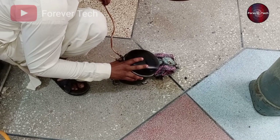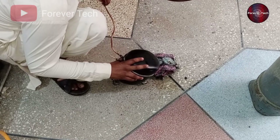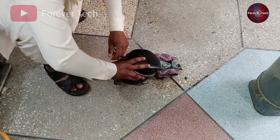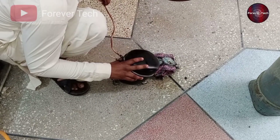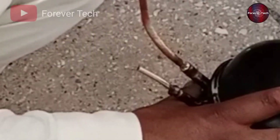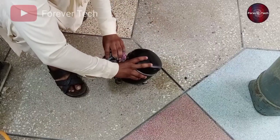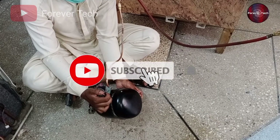Let me put the nitrogen pressure inside the compressor and see what happens. Now I have opened the nitrogen cylinder, and this pressure is ideal for this situation. When I gave nitrogen pressure to the compressor, I noticed one thing — let me show you by zooming in on the camera. The water started to come out of the discharge pipe as well, which is not a good indication for the compressor.